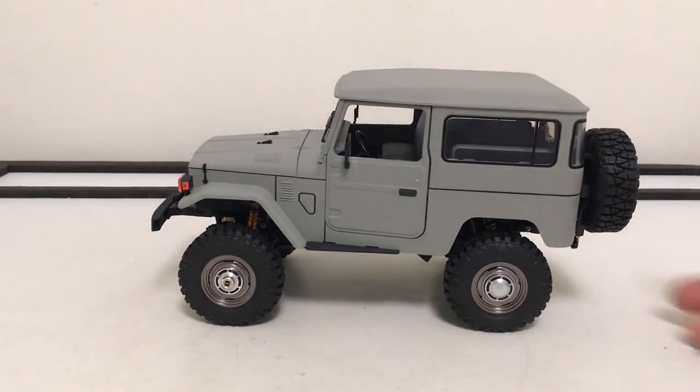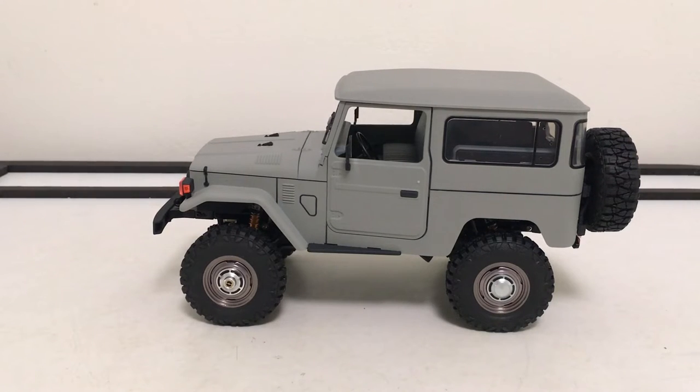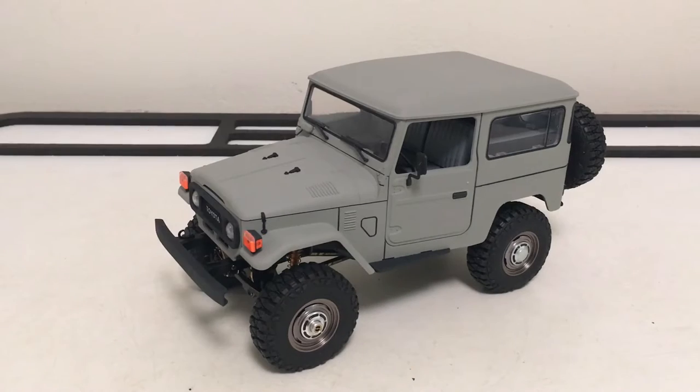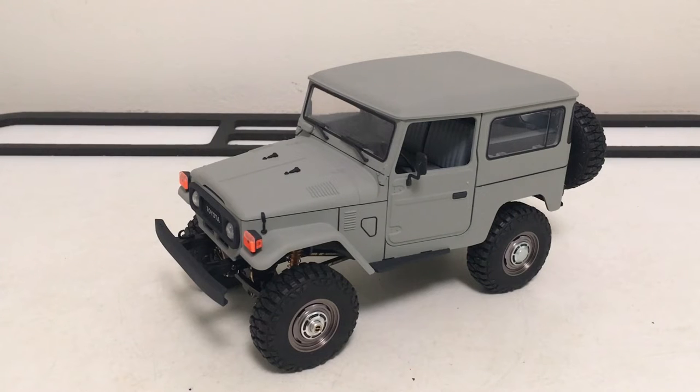Looking at the rear sag — exacerbated by the spare tire — I realized I don't have the electronics in yet or the battery, so there's even more weight coming. I think we should take a break from the body accessories and go ahead and get the electronics installed so we can get an overall look, adjust the rear suspension with all that weight, and then finish with the final touches. I've got the electronics mounted and tested, lighting in — everything is working great. It was a challenge figuring out where to mount everything since this build has no side tray or sliders coming off the frame, so everything had to find a home within the frame rails.